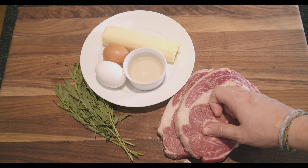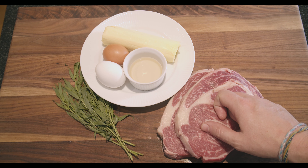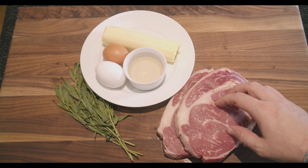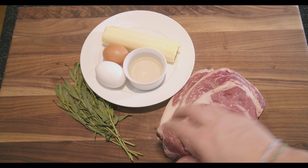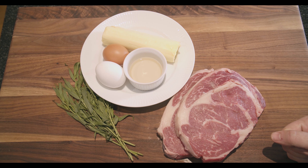For the béarnaise, we have to separate the yolks from two eggs — that's the starting point. Then in preparation we'll cut the butter into small pieces and chop up the tarragon. And that's about it. Let's start prepping.